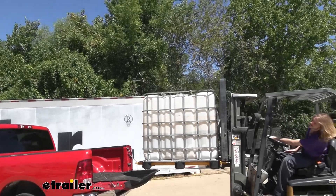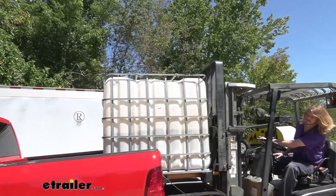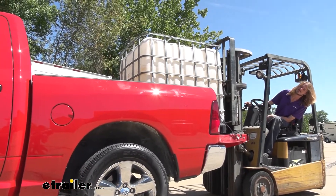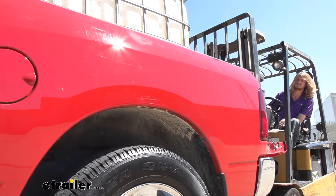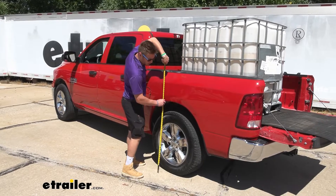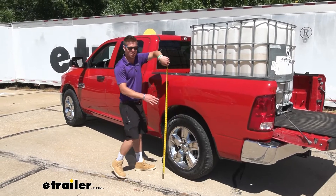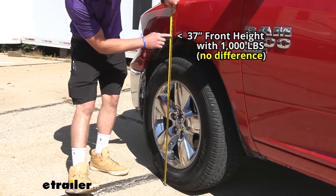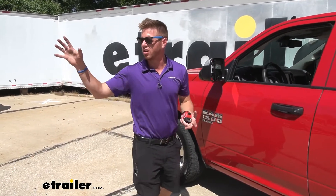My buddy Dave is loading up the water tank — this is what we like to use to simulate the amount of load you're going to have. We have a decent amount of water in it, about 1,000 pounds. Watch the level of the bed when he drops that down. We saw about 3 inches of sag happening with the stock downstops, so about 37 inches in the back. But in the front it's still at 37 inches — we're not squatting in the front, just in the back. Now we're going to take it on our test course to see how the factory setup works in a real-life situation.